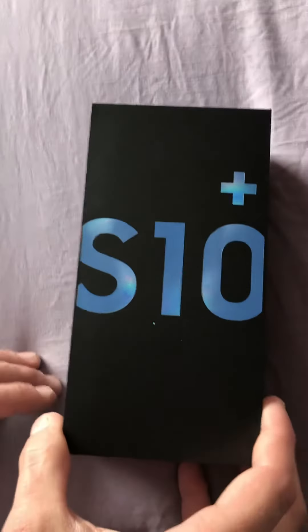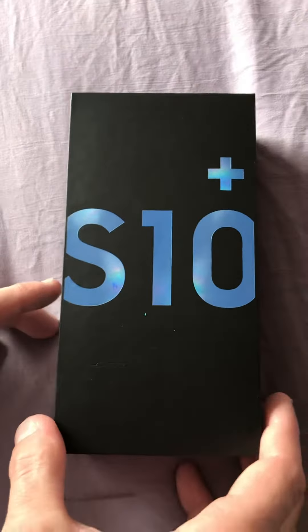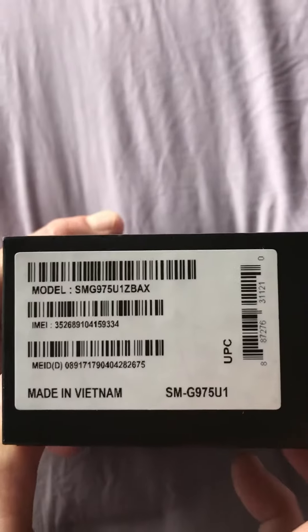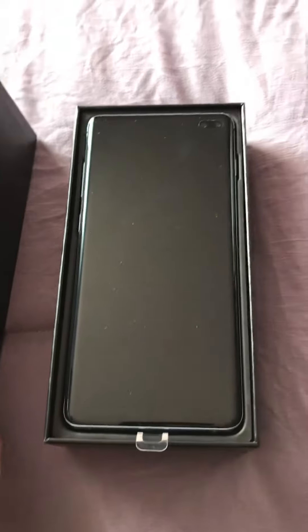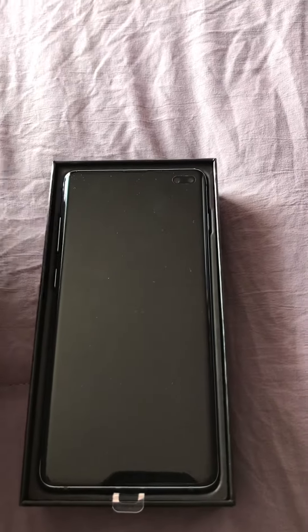We're gonna do the unboxing of the new S10 Plus for Samsung. This one is bought outright — no financing. Samsung sends them out, so when you open it up it's got this cool little thing.